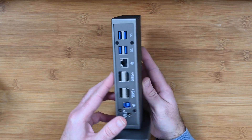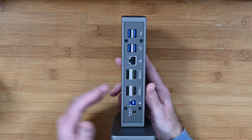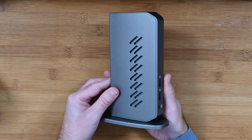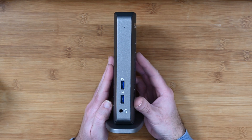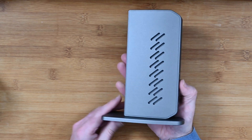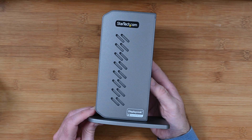You can connect this via USB-C if you use the appropriate cable. This is a really useful dock if you want to expand the connectivity options on your laptop. It's really well made and keenly priced as well — this is the StarTech DK30A2DHUUE.